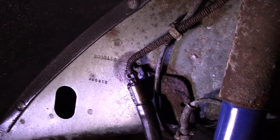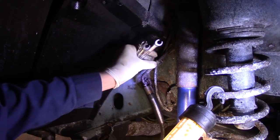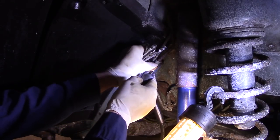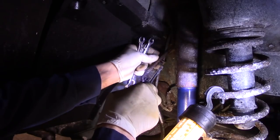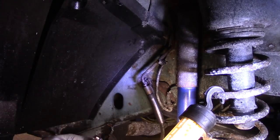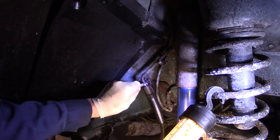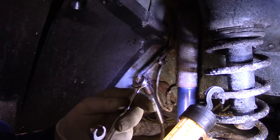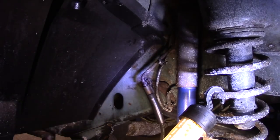First thing we're going to do is take this fitting out. We're going to open up this clip here — it's in rough shape but there it goes. These fittings are pretty stripped out — it looks like an 11 millimeter but it may not fit. Whenever you do these, you always want to use a line wrench to help get that out. In this case it may not help, because this is practically totally rounded.